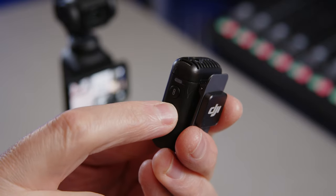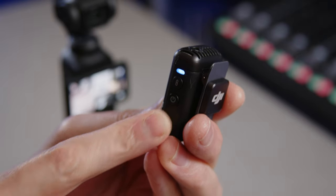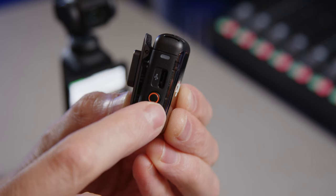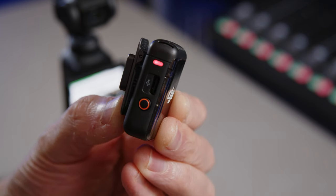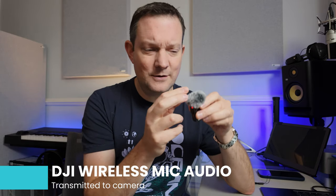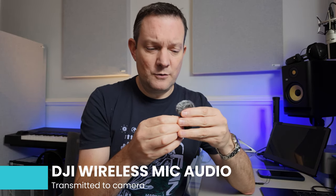I'm going to turn this on. There we go — it should connect in a few seconds. And there we go, we're now recording on this. I'm just going to hit the record button on there as well. I now have a red light on here, so I'm now recording on this.